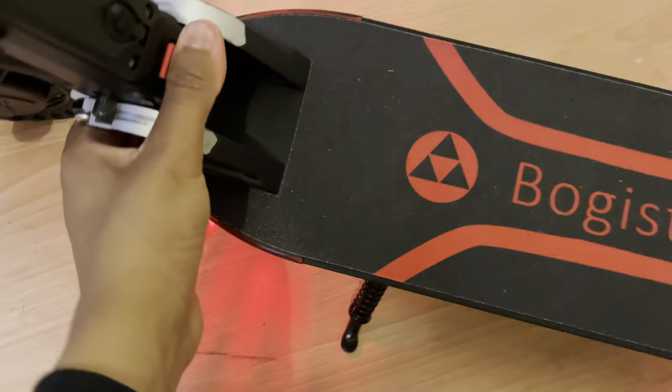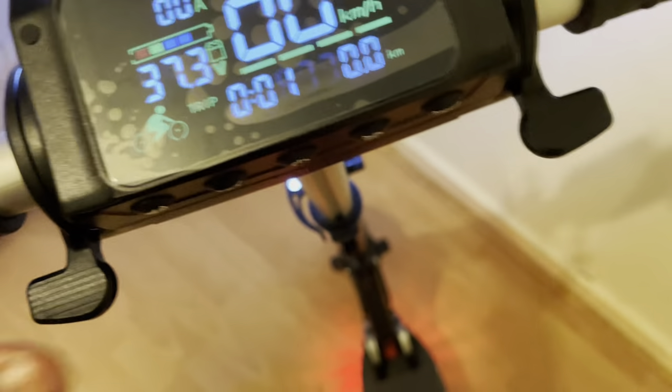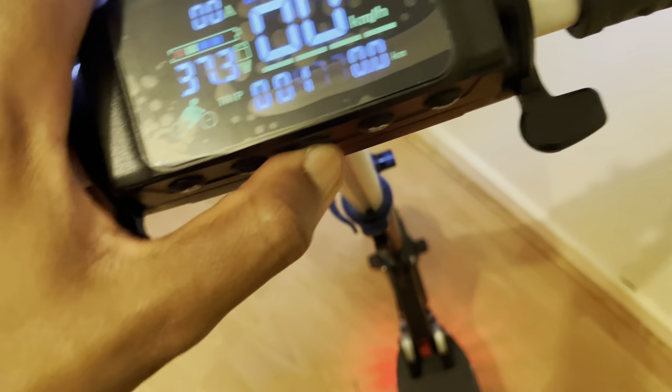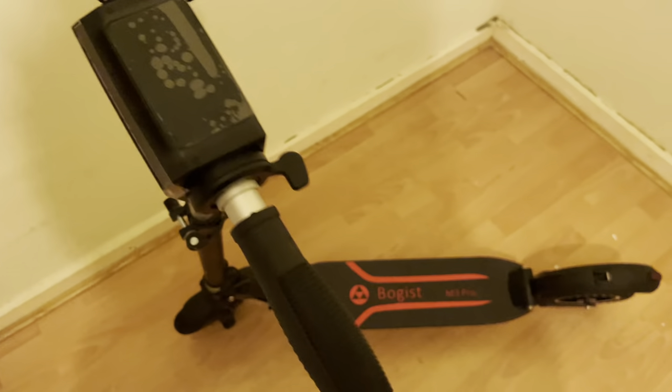To fold the scooter, we just step on it here. Anyways guys, stay tuned for the review. It's a different kind of scooter — it could be the ultimate commuter scooter, but we'll have to see in the review. Subscribe to the channel if you haven't already, like the video, and without further ado, peace.